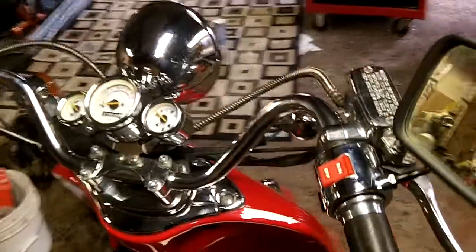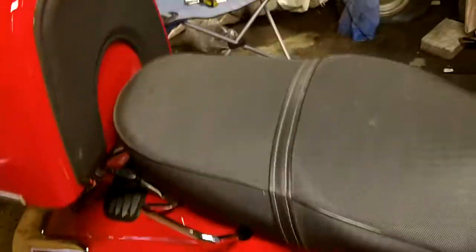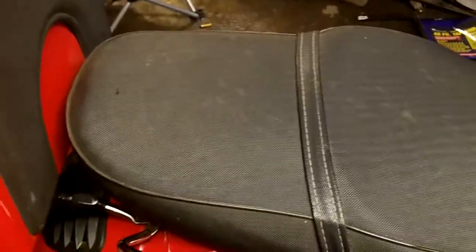Hello guys. Today we're going to do some routine service on the Eaglecraft scooter. I'm going to change the oil and adjust the valves. The valves probably need to be adjusted — I don't think they've ever been done and it's got 3,500 miles on it. It's getting a little cold-blooded, it's not running all that smooth. So I'm going to go ahead and pull the plastics off and start getting down to business.